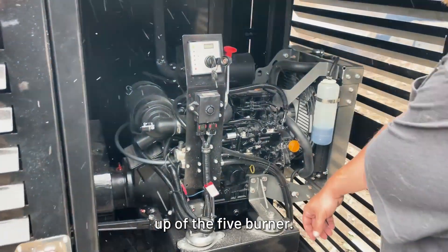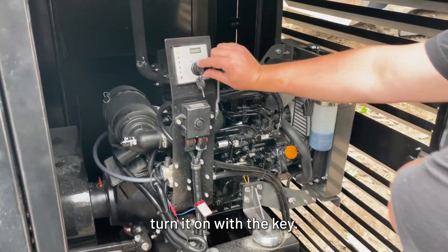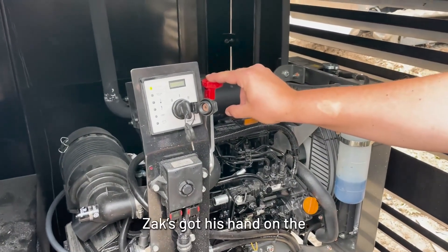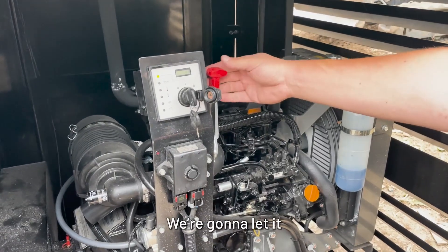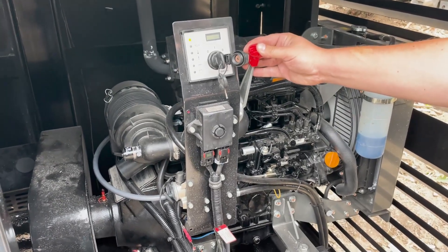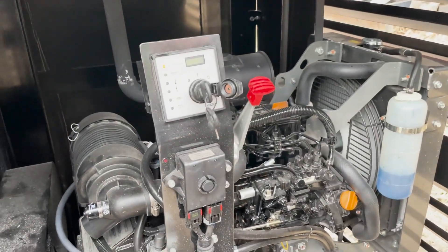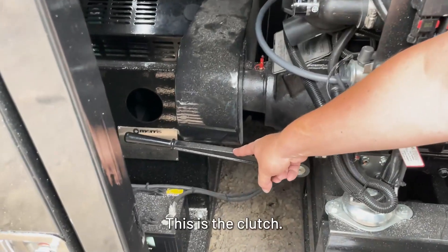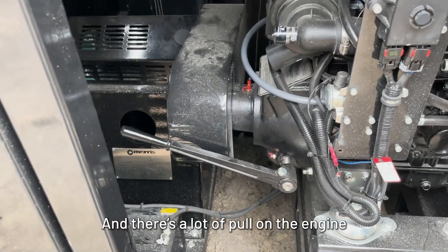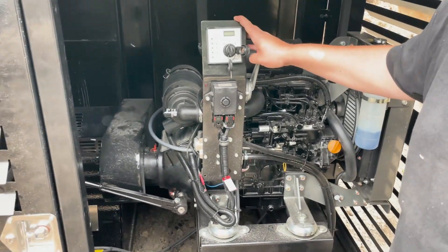We're going to do the startup of the WX5 burner. We've got the fire going in the box — now it's time to start the fan. We turn it on with the key, let it idle, and Zach gets the throttle up a bit. Then this is the clutch to engage the fan — there's a lot of pull on the engine to get the fan going due to the inertia. Now we're getting the fan going.